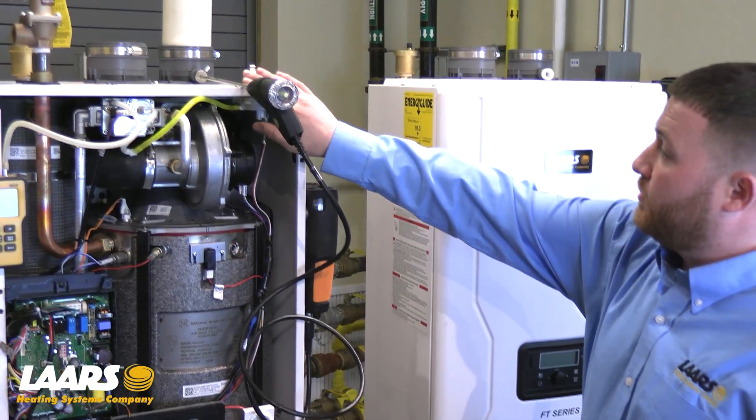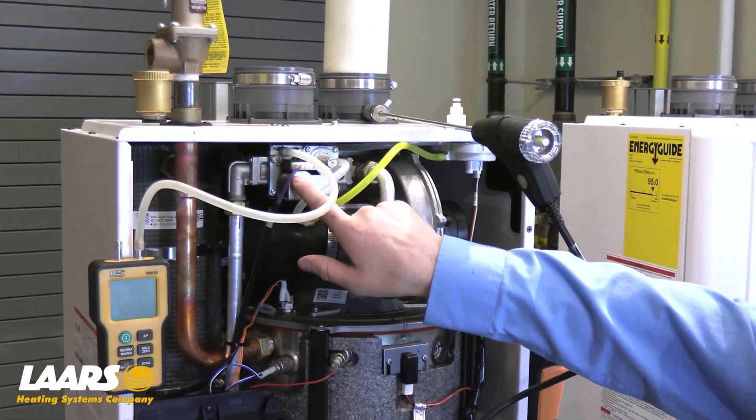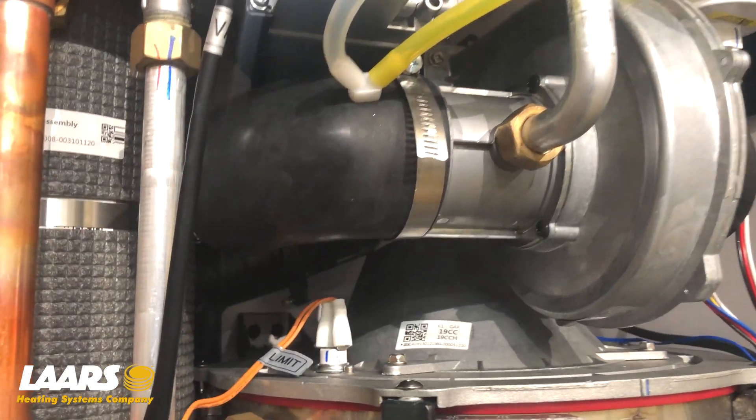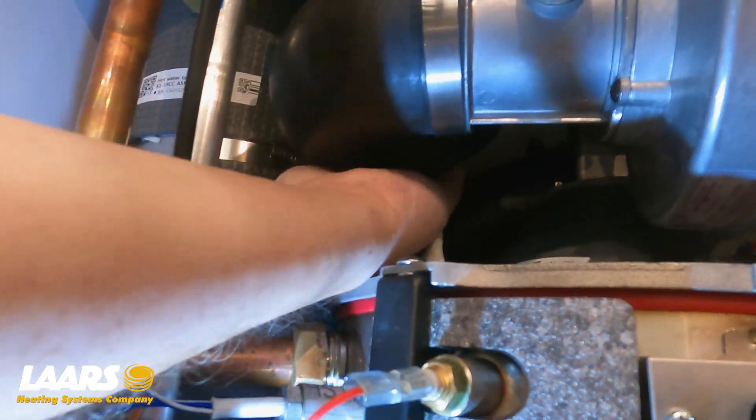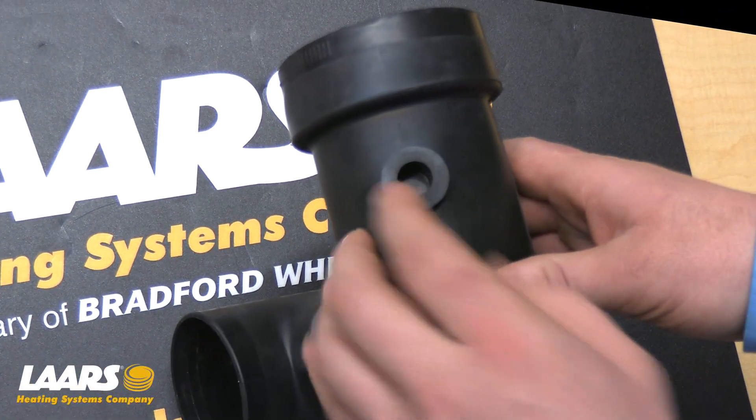I've installed my combustion analyzer in the exhaust port and my manometer on the inlet gas side of our gas valve. If you're setting combustion on a propane unit, please check the very back of the air inlet boot. On some models, there may be a plug — please remove.